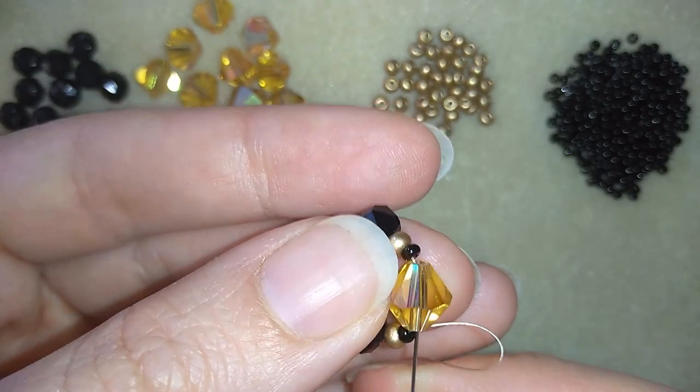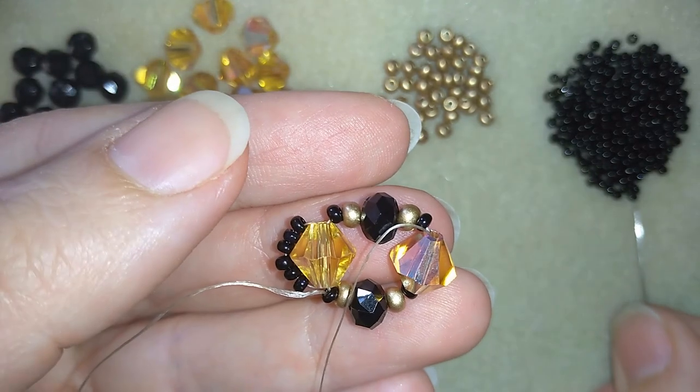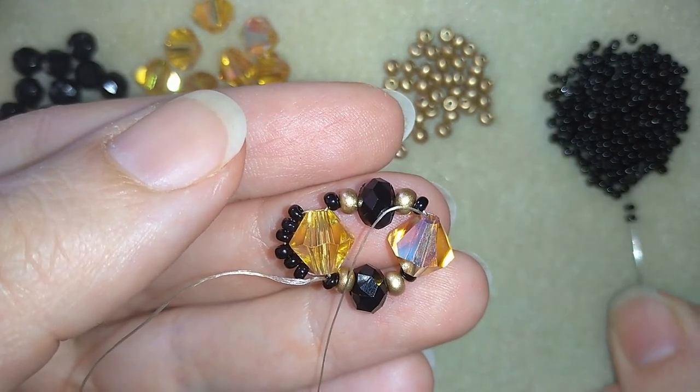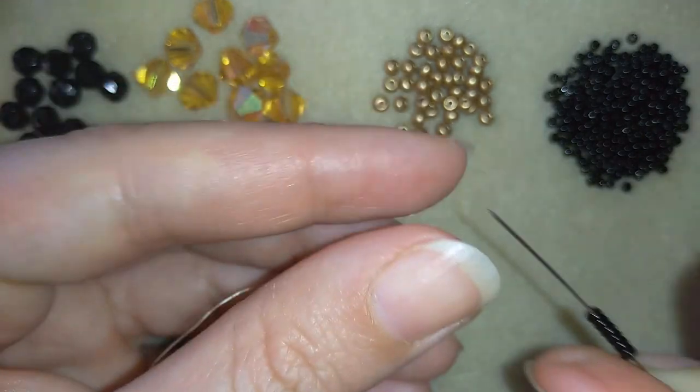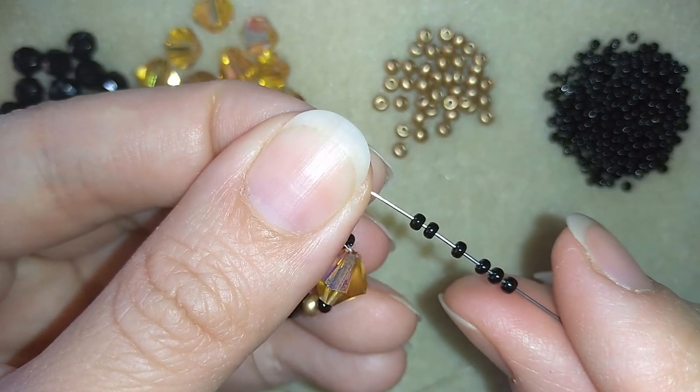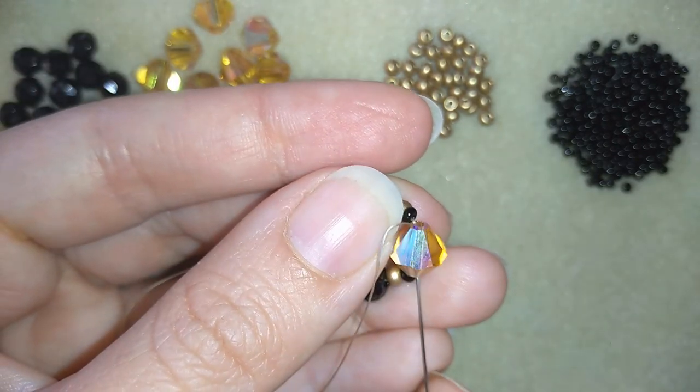Exiting out of my next crystal, and here I will repeat this — I'm going to take six of these beautiful beads, I have my six, and I'm going back in a circle through this crystal.